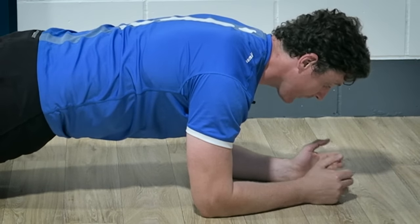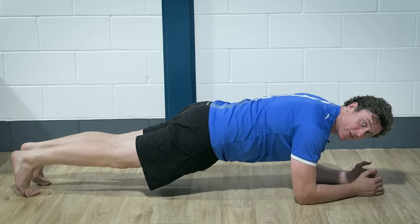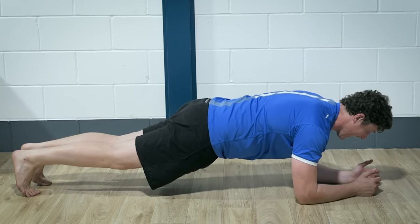So most of us will be pretty happy with what I'm talking about in terms of this front plank position — the fact that we're wanting to keep as straight a line as possible from ankles through to the top of your head.